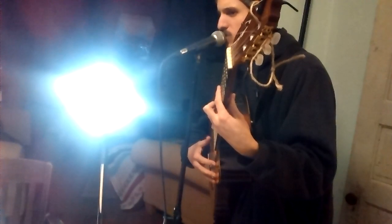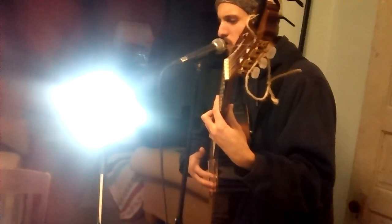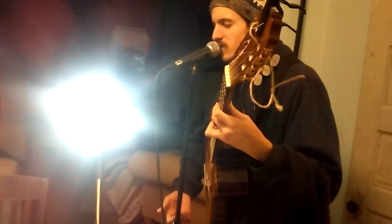Everything sounds real good, it's worth more than $100, which is all I'm askin'.